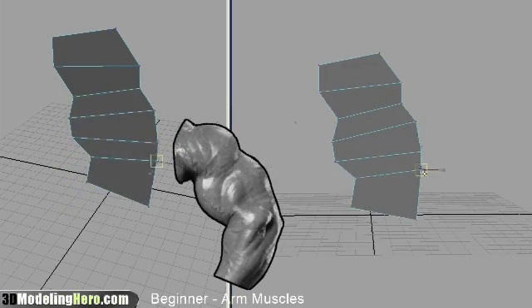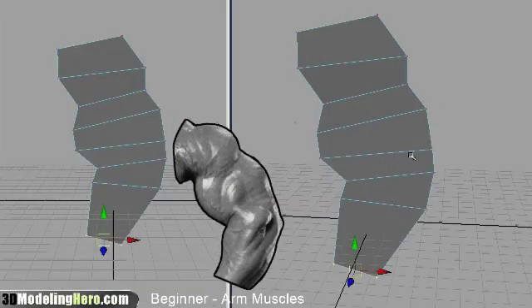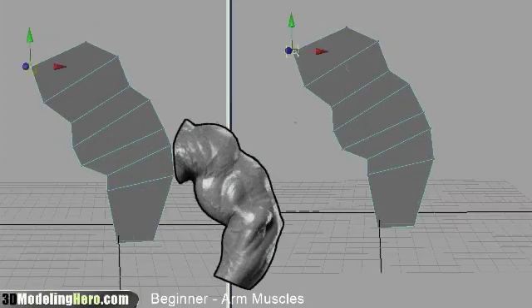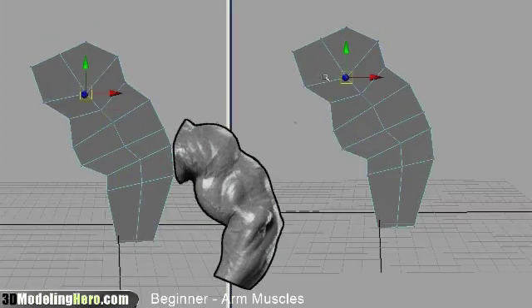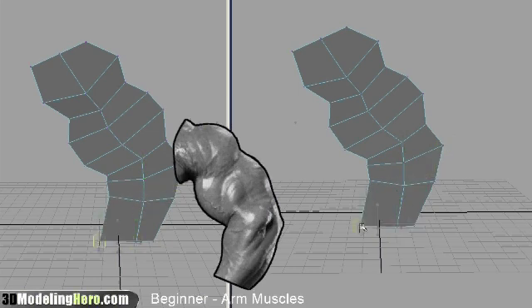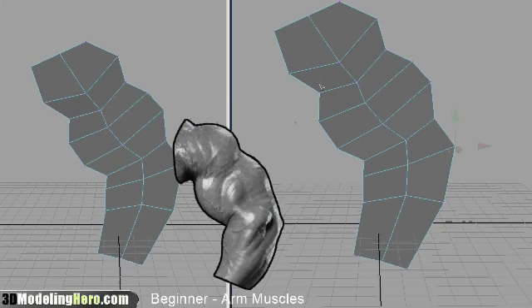Once I have a plane geometry, what I'm doing here is I'm starting to build out the overall shape — it's almost like a general outline of the arm. As I'm working with the outline of the arm muscles, I will start cutting in geometry in the middle, and this is where the edge loop tool comes in handy.